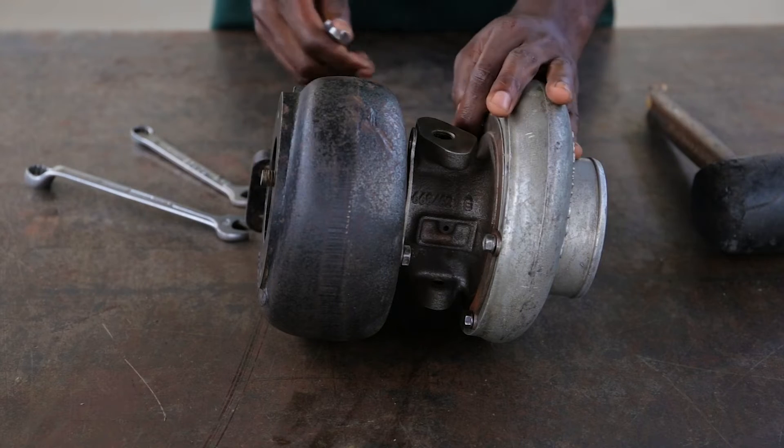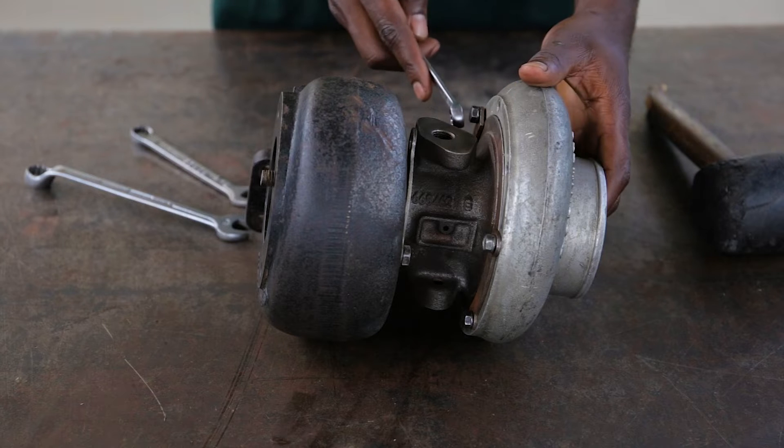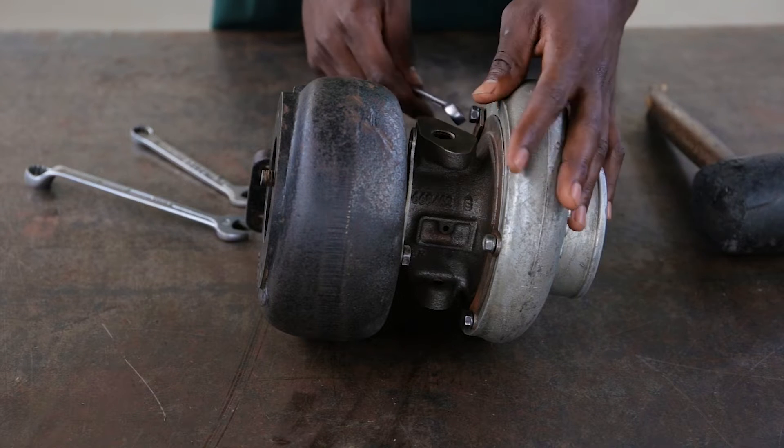My name is Quinton Walia. I'm a student at Northern Technic College. I'm doing trade test level one in automotive engineering. I'm now going to show you how to dismantle and assemble the turbocharger.